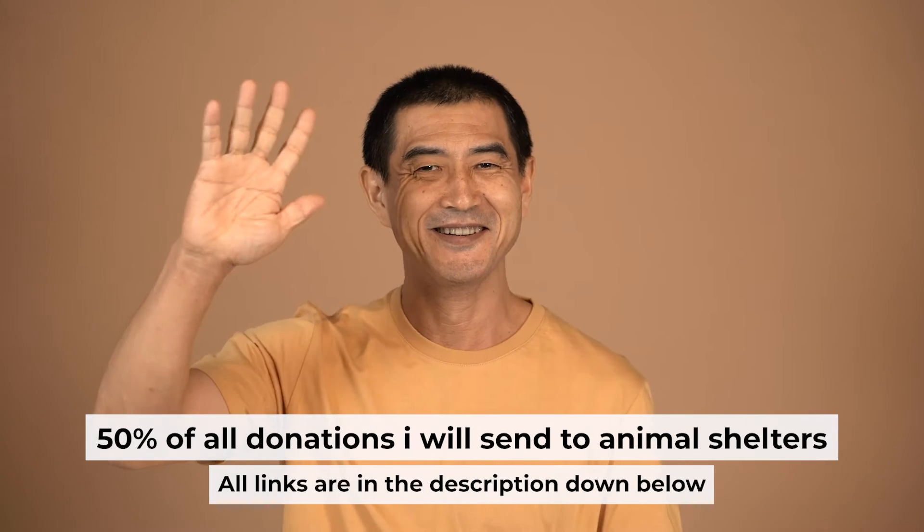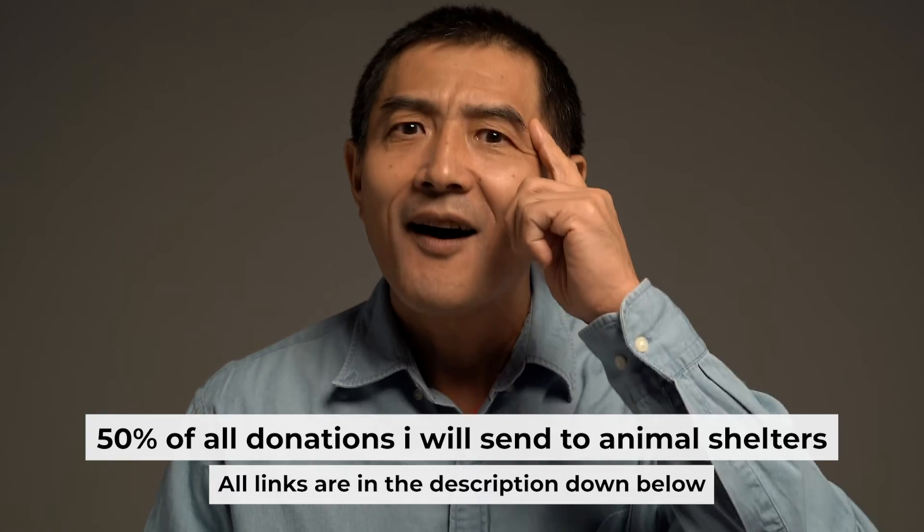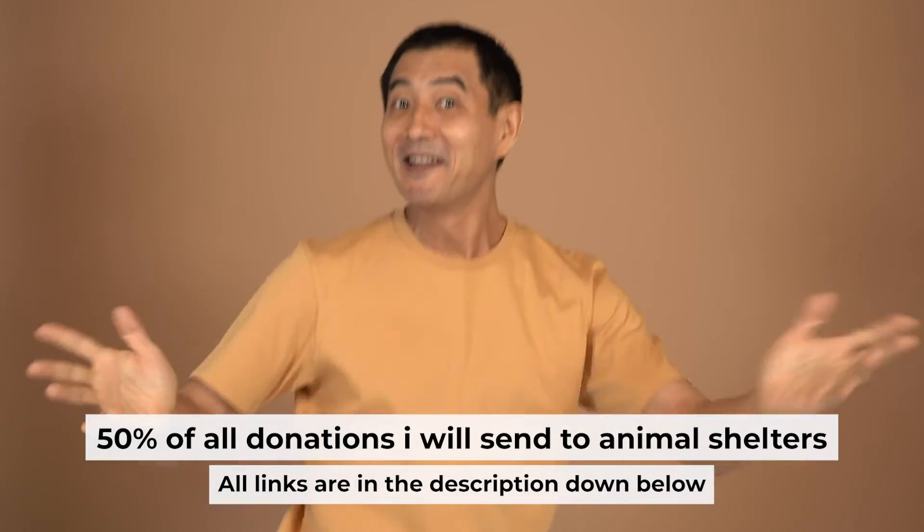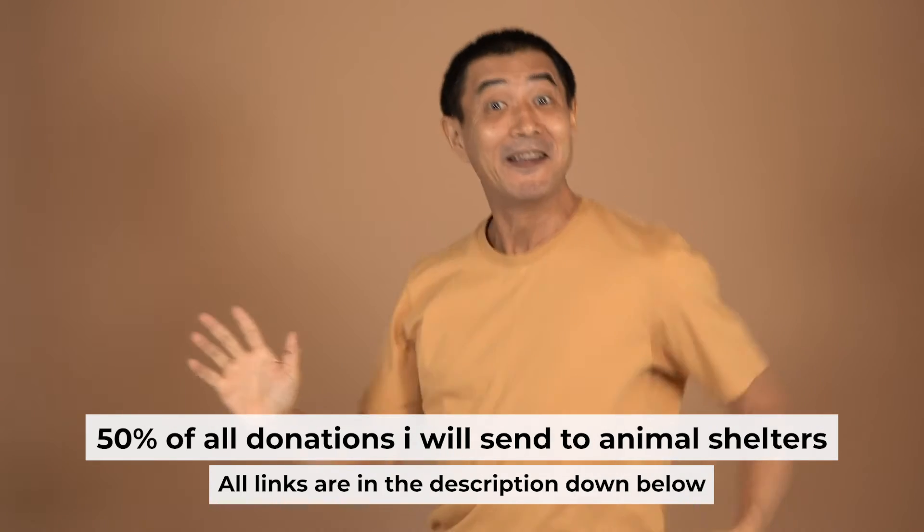Before I begin, I want to remind you that if you found this video helpful, please buy me a drink. Every pint of beer helps me in the creation of more valuable content for you.